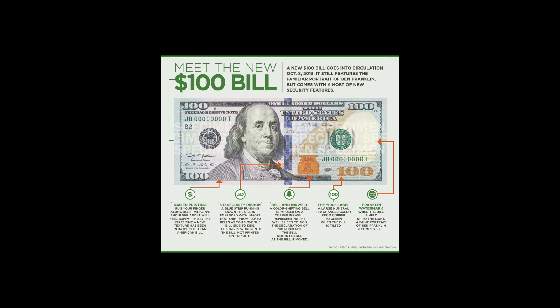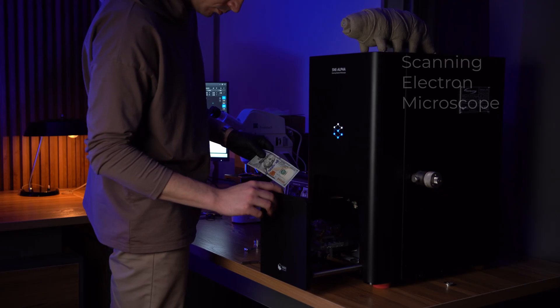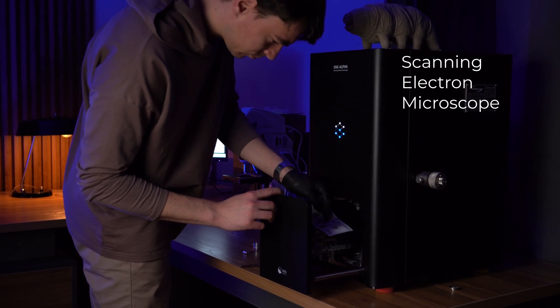Hi, my name is Eric and I'm your microscopy specialist. A few days ago I came across a beautiful image of the $100 bill on the internet, and I thought it would be pretty fun to check all of the security features on my SEM, so stay tuned for that.